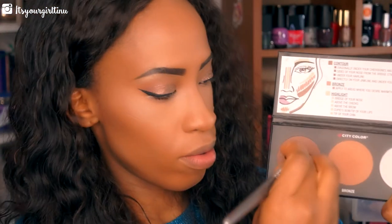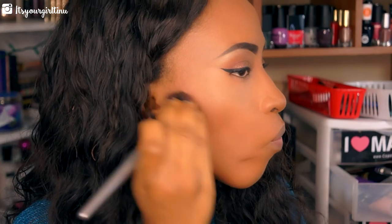Next we're going back into the darkest shade to sculpt under those cheekbones and apply it right directly under the lighter contour.